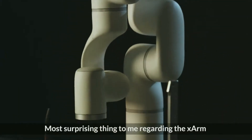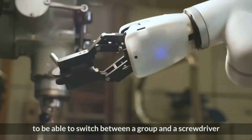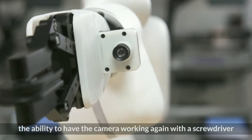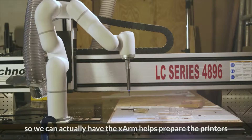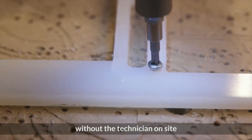The most surprising thing to me regarding the X-Arm is the flexibility — the use cases, the ability to switch between a gripper and a screwdriver, and having the camera work hand-in-hand with the screwdriver so we can actually have the X-Arm help repair the printers without a technician on site.